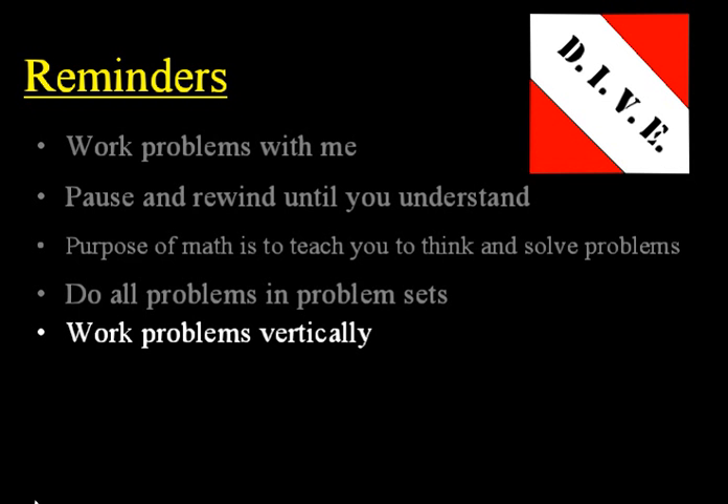Next, work the homework problems and your test problems too. Work those vertically — split your paper in two and work them vertically. Make sure you show your work. As you work them vertically, write each step down and write each subsequent step underneath the previous one. This will help you recognize patterns a little bit easier and help you solve the problem better.